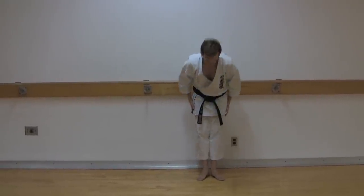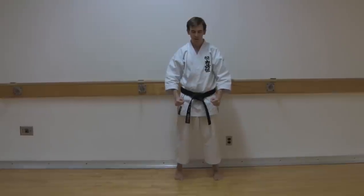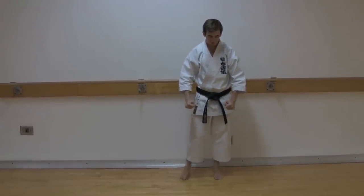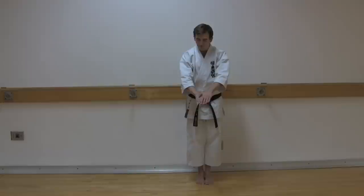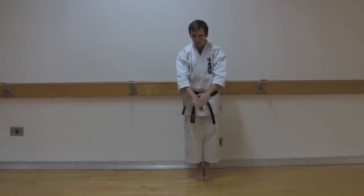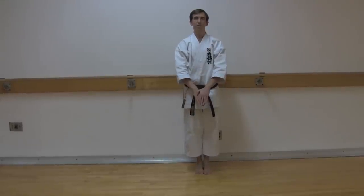As always, bow, feet together. Inhale and exhale. Now, this kata, bring your right foot into your left and your left hand over your right. So if you look at my hands, they're clenched, fingers together. Name of the kata: Tekki Shodan.